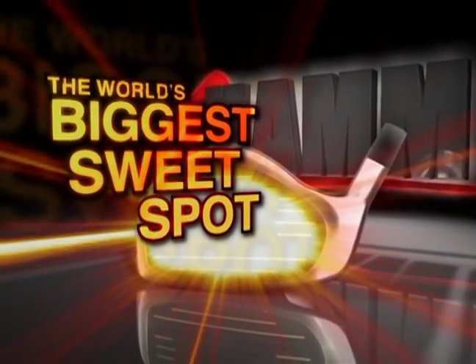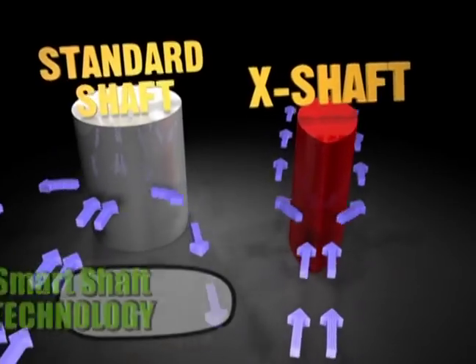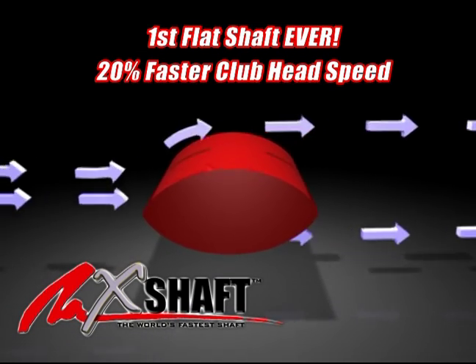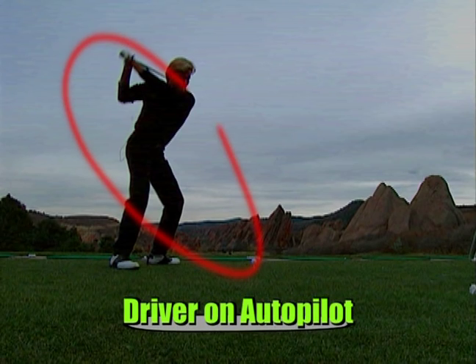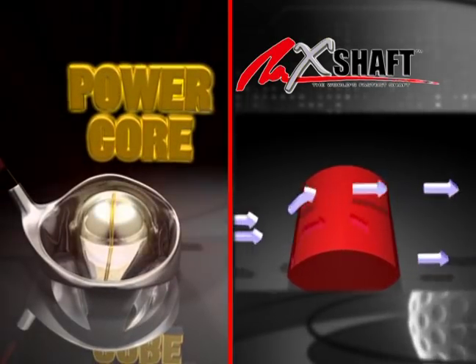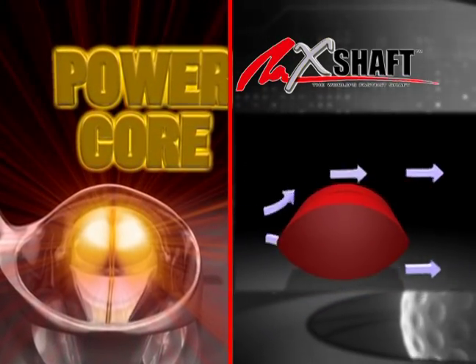A persimmon feel and a metal head. A dead solid sweet spot. And he even took the cowbell out of the driver. Then Jack designed the patented X shaft — flat like a sword, cutting through the air like a knife, putting your driver on autopilot like a rudder. The combination of the Hammer X's revolutionary power core and the X shaft gives every golfer the confidence of a 9-iron in a driver.